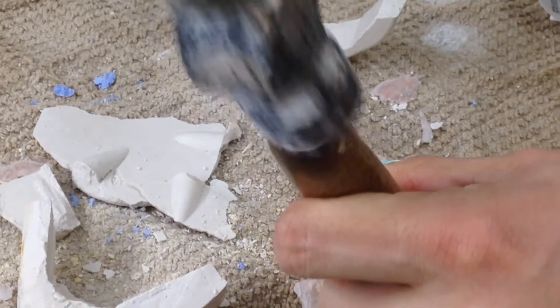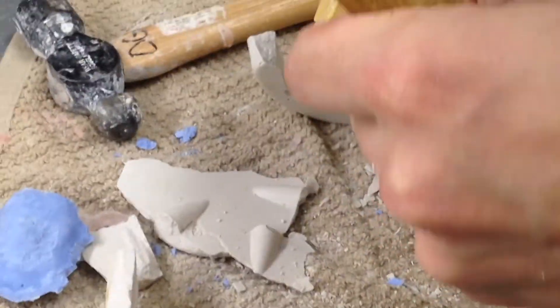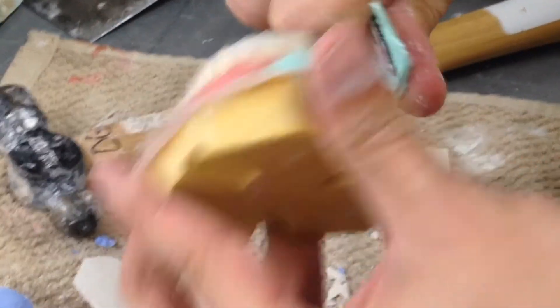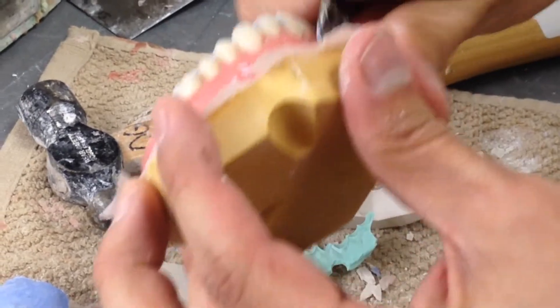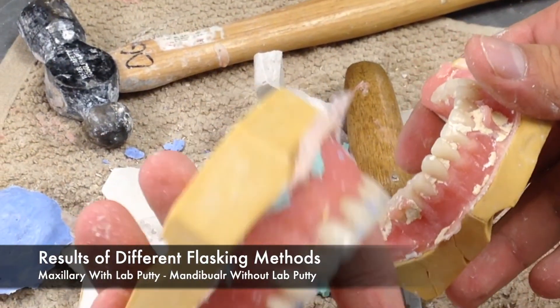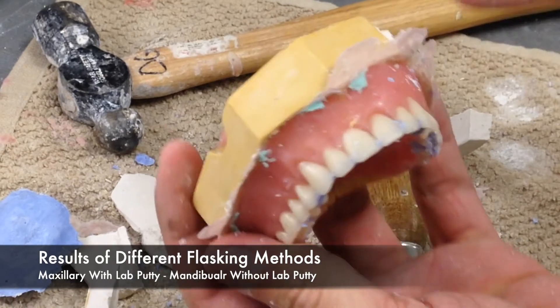Upon completion of the deflasking, you are able to assess your flasking techniques, your boilout procedures, and your packing and processing. You can do this by evaluating the acrylic. If you see porosity or areas that were under-packed, you can then reassess your techniques. Here we have one technique using a laboratory putty and the other without.